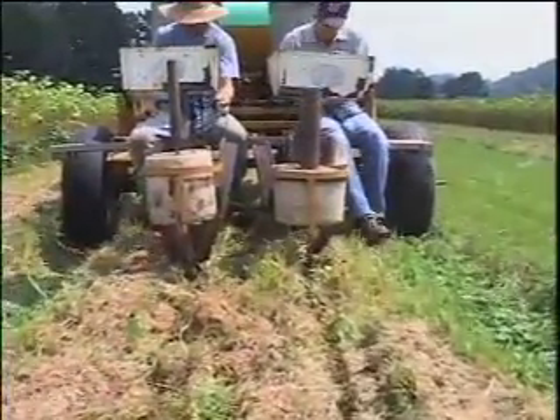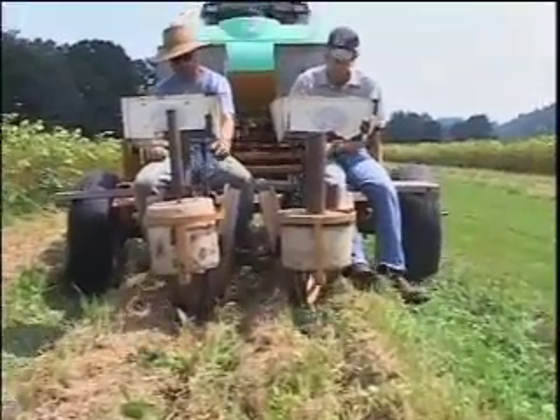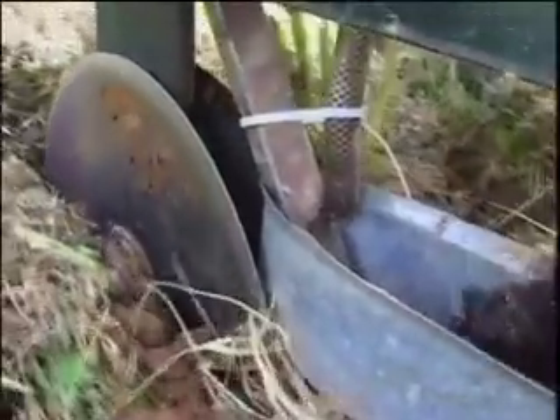This is the Holland 1500 model transplanter that has been modified to plant in high-residue systems. This double disc coulter up front is used to slice the residues and slice the soil.